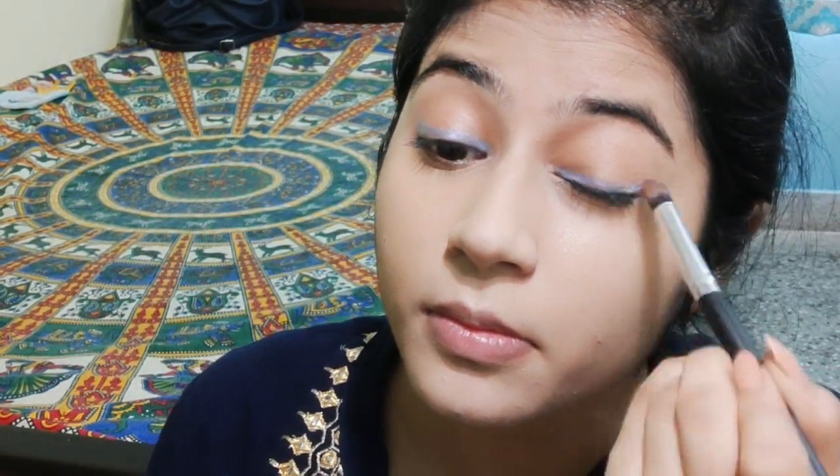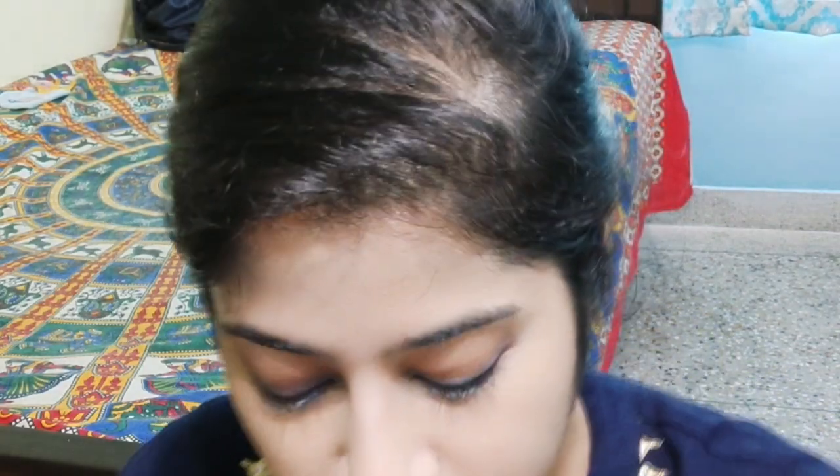But remember it's morning, 8 o'clock — I can't go looking like a ghost! So what I'm going to do is take this brush and smudge the blue. After smudging, I'm going to take another brush and apply a bit of blue — a different blue from my Huda Beauty palette.